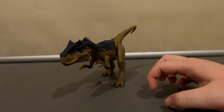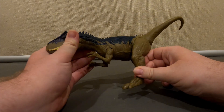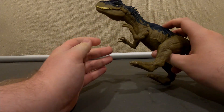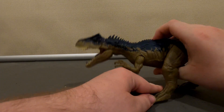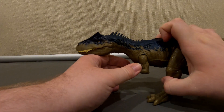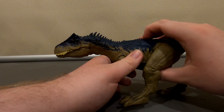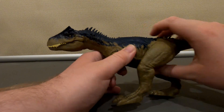Hello, this is the Eye of the Swarm and today we're having a look at the Jurassic World Dino's Escape Sound Strike Allosaurus. As you can see, when you have this thing you can open and close its mouth.